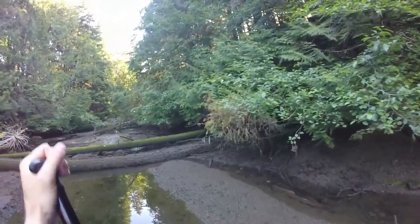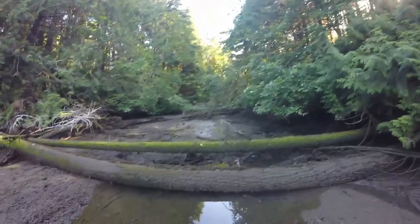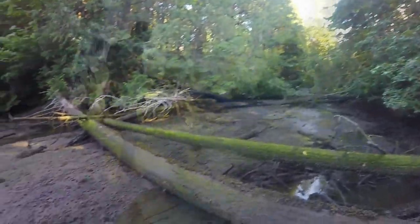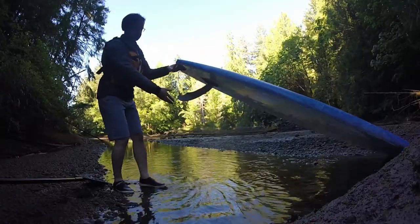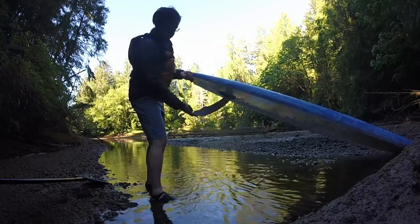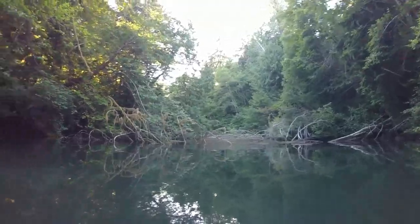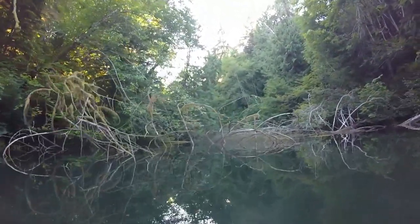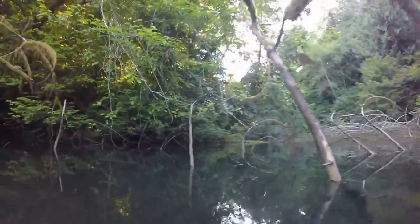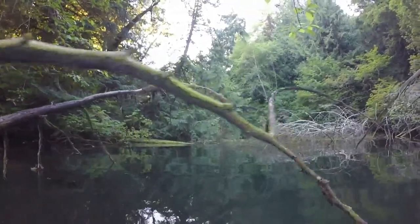It's important to time these paddles depending on the wind and the tides. If you want to get up into the estuaries as far as you can possibly get, then watch for the highest tides of the day. If you want to see as many sea creatures as possible, try for the lowest tides of the day. Generally, you can see crab, fish, sea stars, and all kinds of other creatures just a foot beneath you.